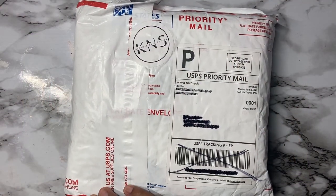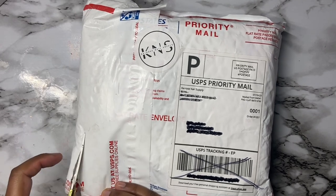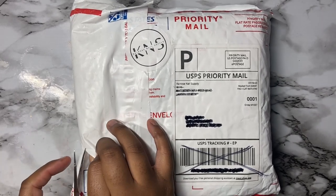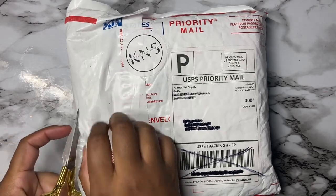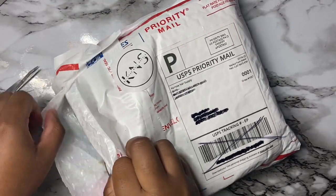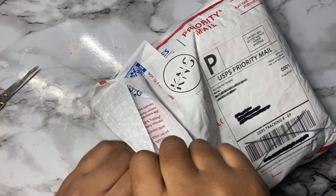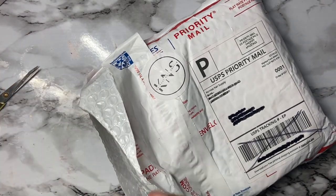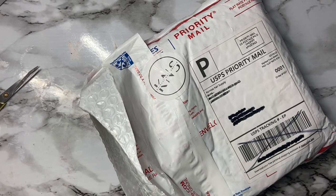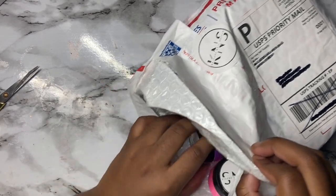Hey y'all, welcome back to my channel. You already know from the title and the packaging — we got our Chiro Nail Supply unboxing. I recently purchased the Tropical Shores Collection which is neon colors, and I also won a nail competition where I placed second, so I received six acrylics. There's a personalized discount code and a little handwritten note.